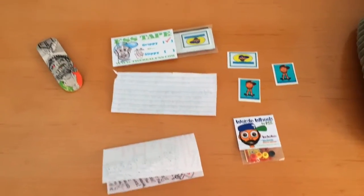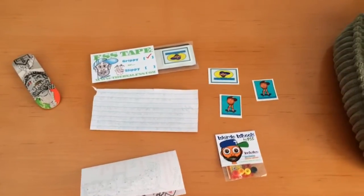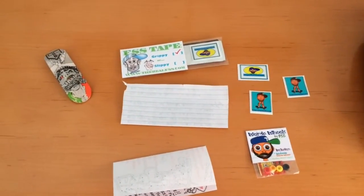Let me just open it up really quick and take everything out. Okay, so this is everything that came in the envelope and I'll show you everything individually.